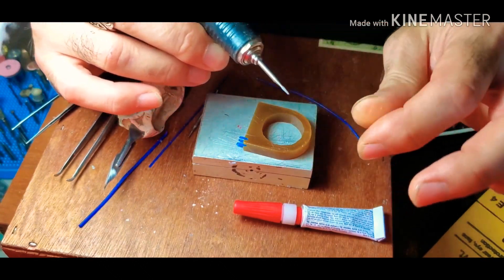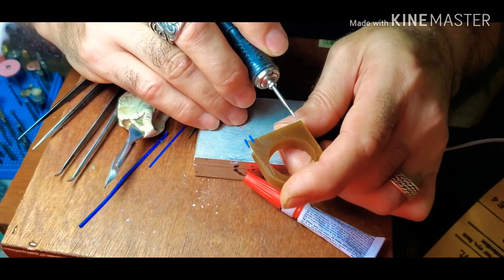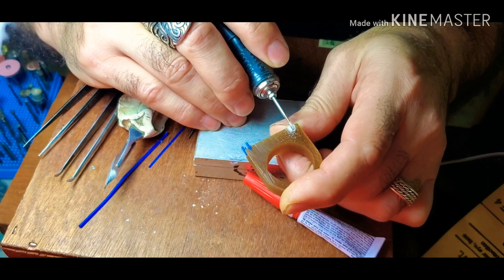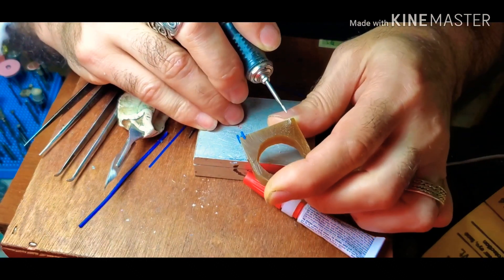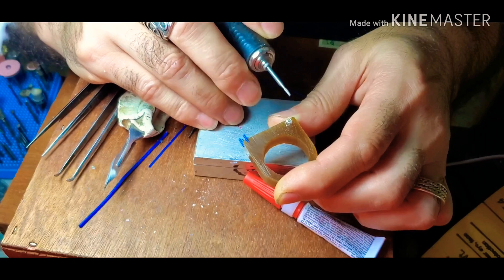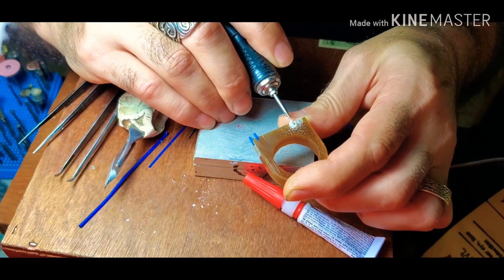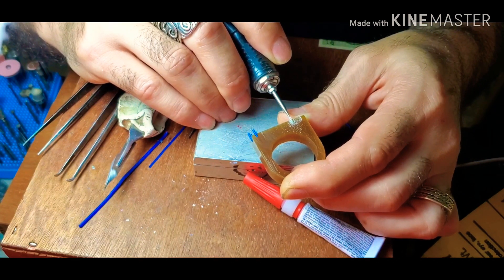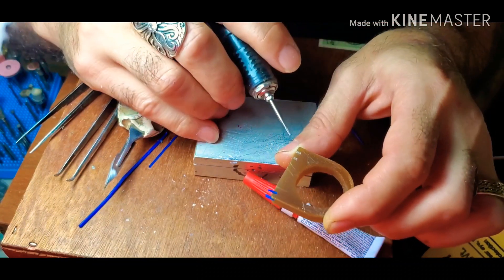I'll take my tapered filing bead and put a notch like that, then make it just a little bit wide because the wire is thicker than the groove. I can do two for you guys to see two samples. Because it's tapered like that, I have those two grooves there.